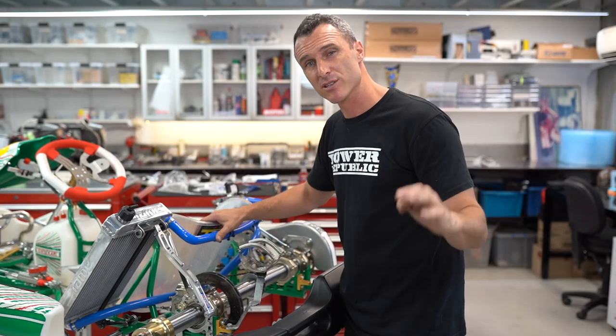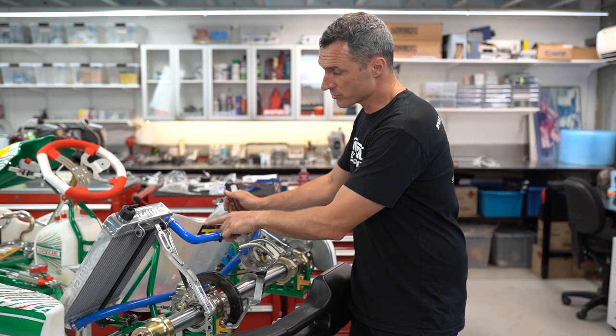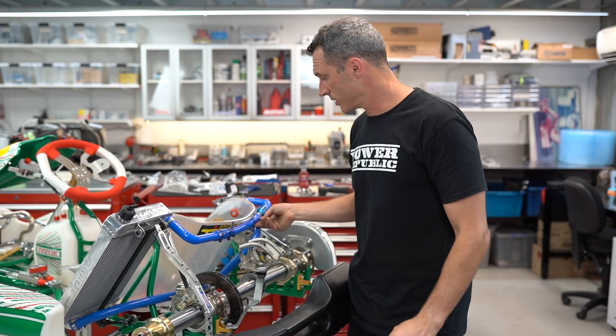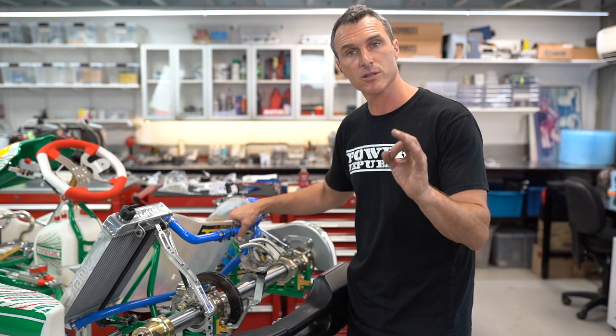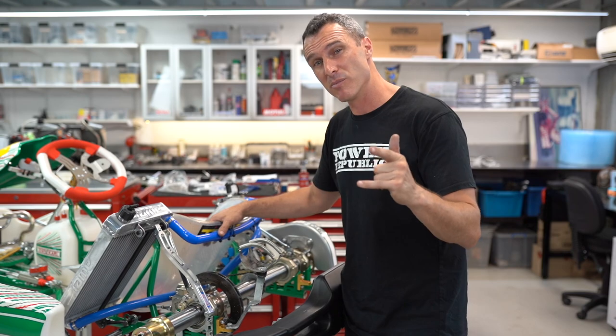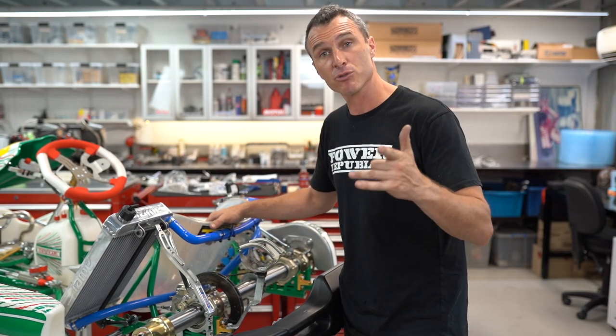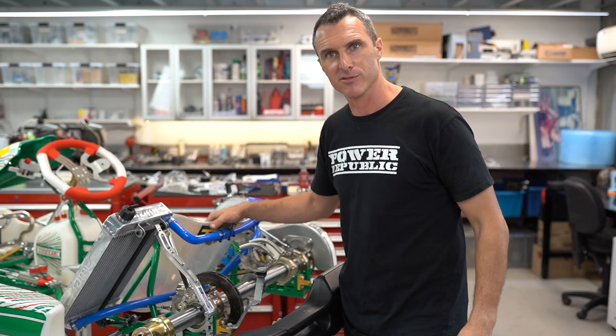So when you're running your radiator hoses, take your time and do a great job. Watch out for hoses rubbing on the seat — that's a danger — and you can do a couple of little standoffs like this to hold the hoses nice and tight while you're out on track. If you've made it this far, thanks so much for watching, we really appreciate it. Smash the like button, subscribe if you haven't already, and I'll see you in the next video.